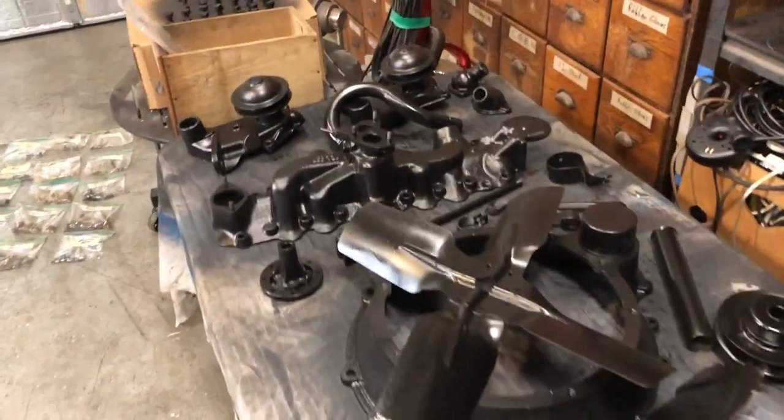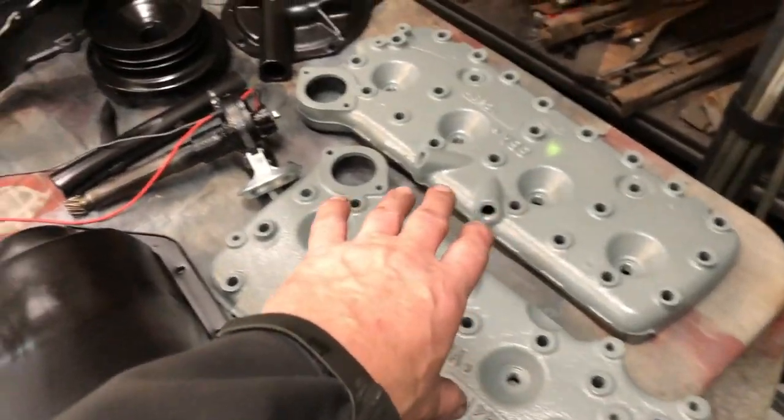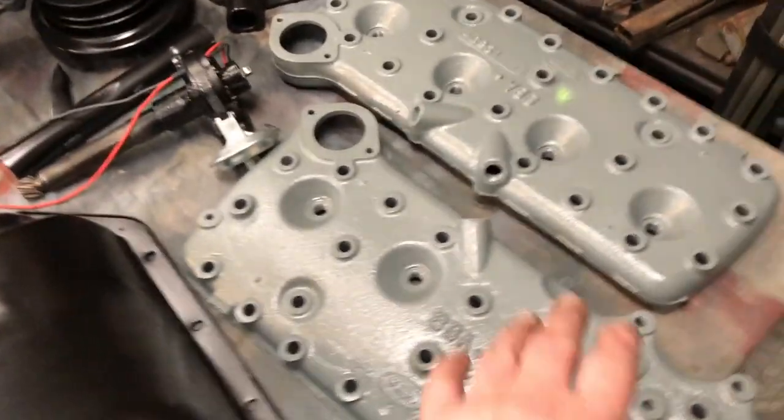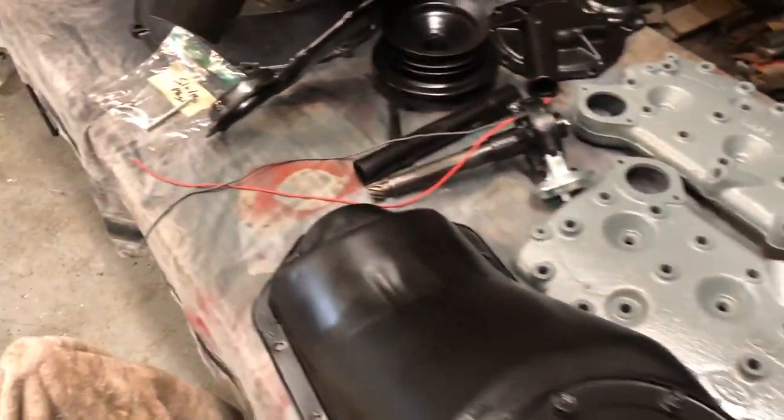I'm doing the engine in black. Got the old pan done. Got the heads painted in a nice cement. The entire engine is going to be in black except for the heads — they're going to be contrasting in a cement gray.